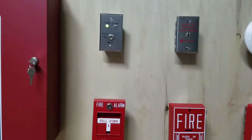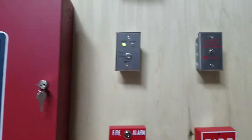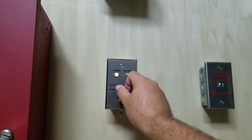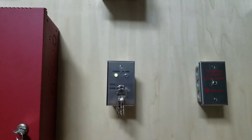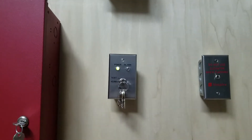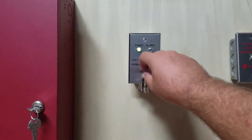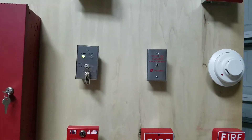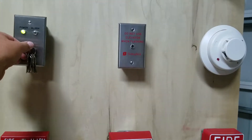A good feature to note is that the alarm only goes off for an actual alarm activation. So when I put it into drill mode, notice that the alarm does not trigger, and neither does the elevator plate.